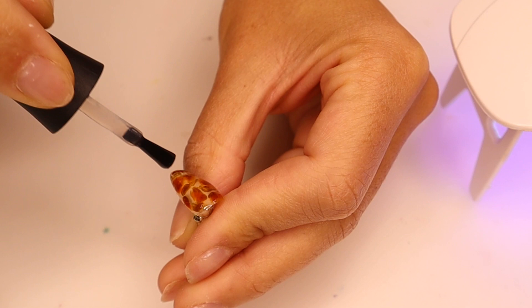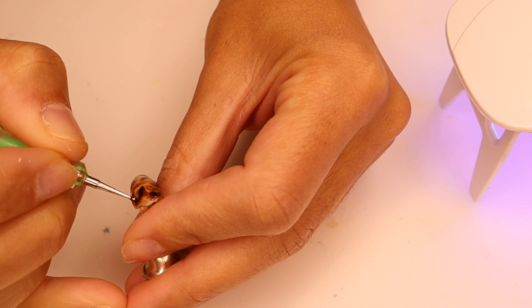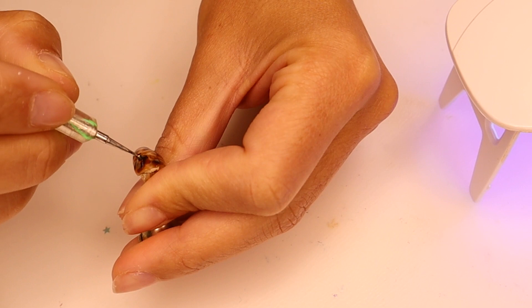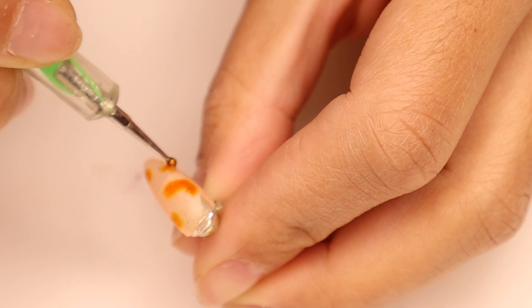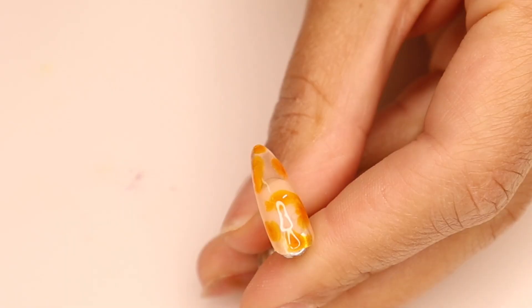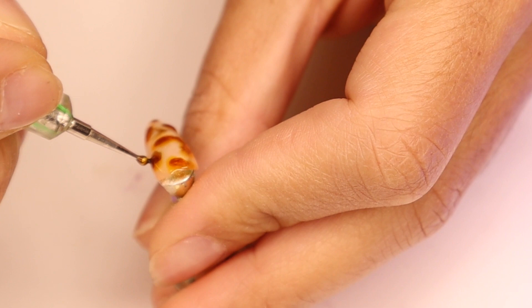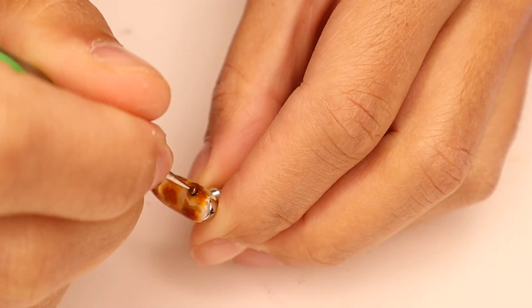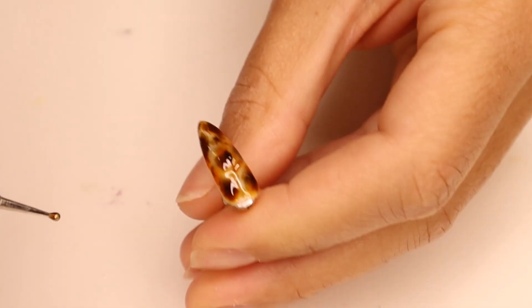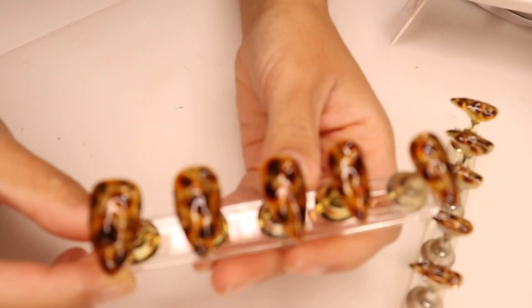I just ended up repeating that same process on all of the nails. Like I said, I was doing a 20-piece nail set, so 10 of the nails are going to be tortoiseshell and then 10 are going to be the solid color. I really love the way this came out and I'm so happy that I redid this set and refilmed it, because the first one was not the greatest. Now that I did it for a second time it came out so much better — so these are what the tortoiseshell nails came out looking like.